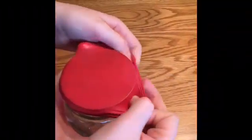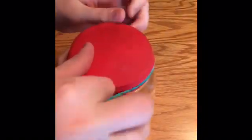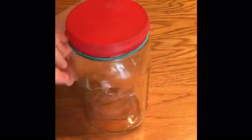Now we will put the balloon over the top of the jar. Get that rubber band stretched around the balloon to help keep it on top of the jar.